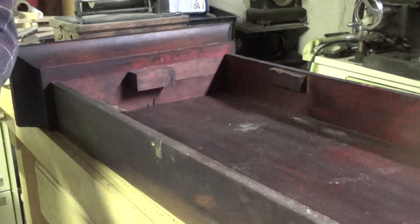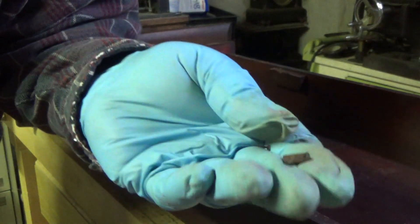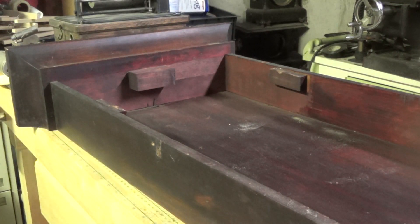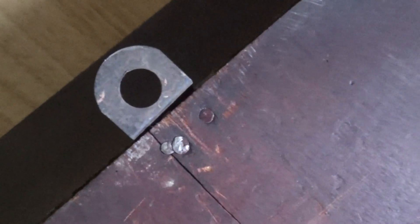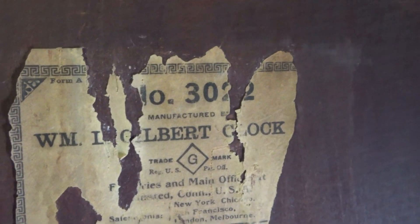Okay, there we go. There's the piece that was in there — brass. We just need to clean this up. The back of the clock has had a bunch of nails put in it to tighten things up. Take the hanger out. That's got to come out — there's a label. The number of the clock, the model number is 3022.